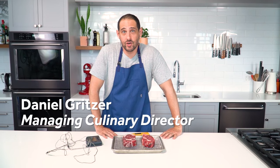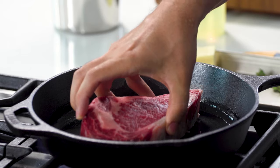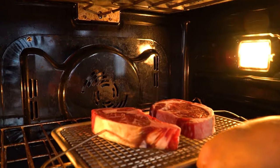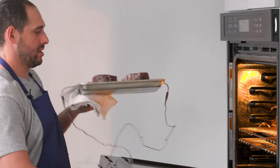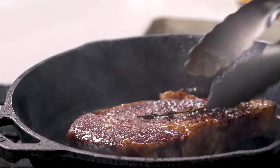I am about to reverse sear two gorgeous aged ribeye steaks. Traditionally we would cook a steak by throwing it into a hot pan and then maybe finishing in the oven until it reaches its final internal temperature. Reverse sear kind of flips that on its head — it borrows a page from the sous vide book. The steaks go into a very low oven and very slowly come up to temperature, and only when the center has reached your desired temperature do you take them out and sear them to get a nice brown flavorful crust on the outside.